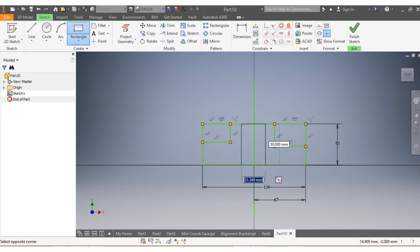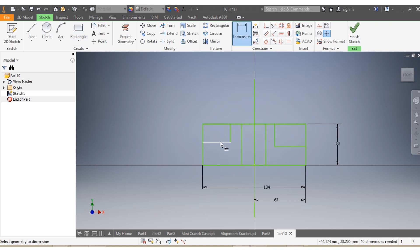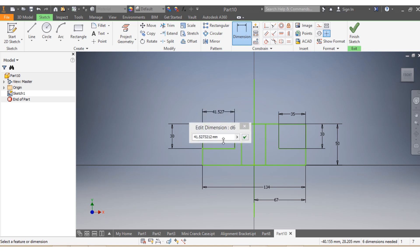Now I need from here up to there — that needs to be 30, and the same applies here, that also needs to be 30. And this one here needs to be 35, and that one needs to be 35 as well.